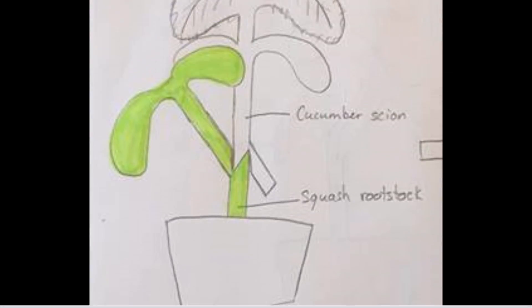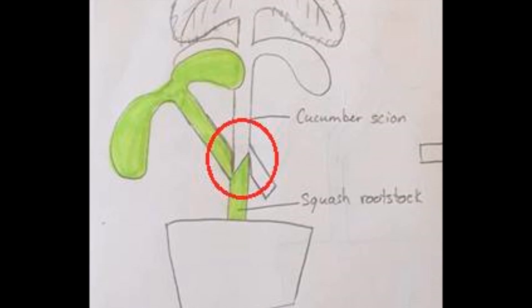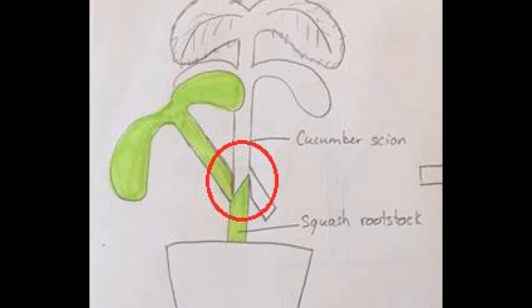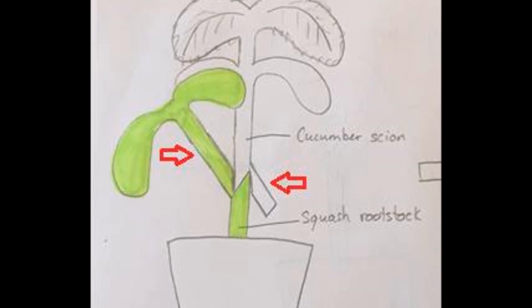The graft will be done using the tongue approach technique, which basically consists in cutting both scion and rootstock at the same slanting angle to favor cambial contact and increase the healing process. However, note that both stems are not cut entirely and a stem part remains on each to support the graft.